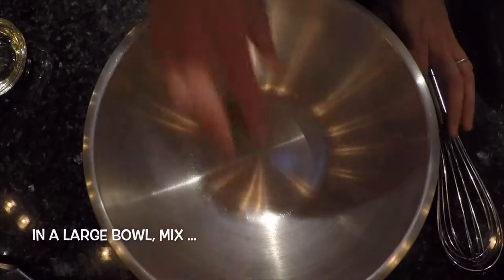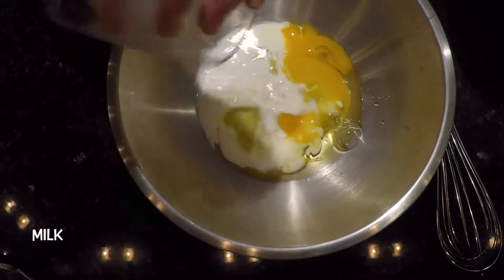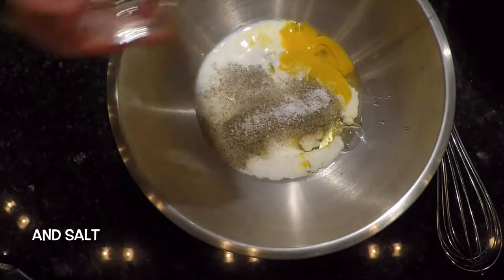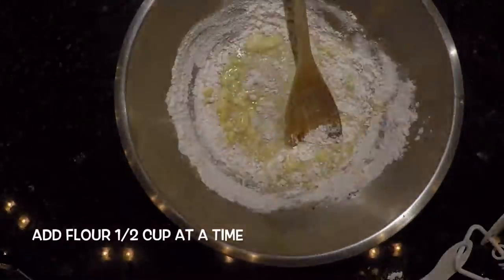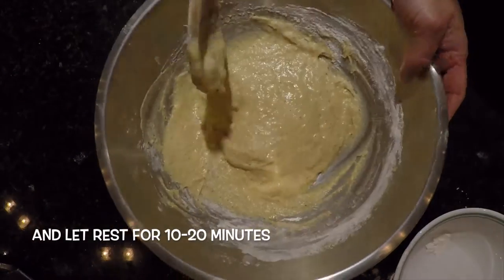In a large bowl, mix eggs, milk, pepper, and salt. Whisk. Add flour half a cup at a time, and let it rest for 10 to 20 minutes.